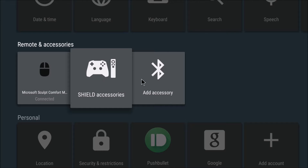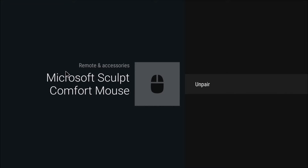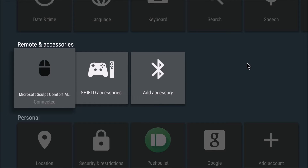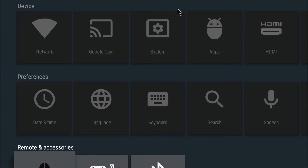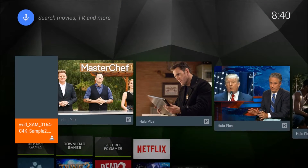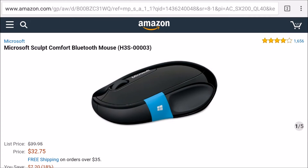You can see it's moving. Let's see if I can use it in here. I clicked it. Cool. I hit back. It's kind of fast, but let's hit the home button and open up Chrome again to see how it works in a browser.